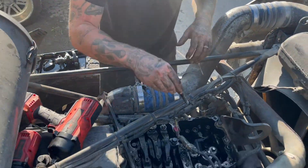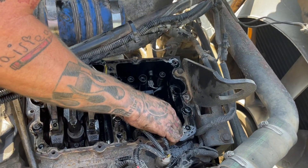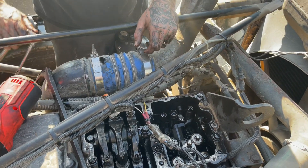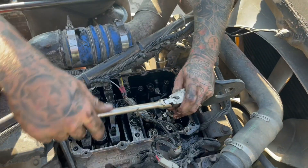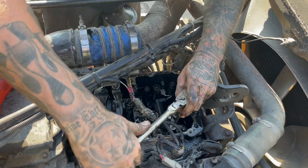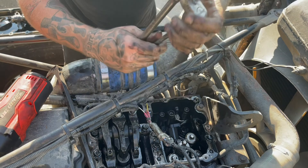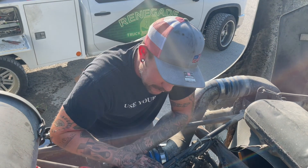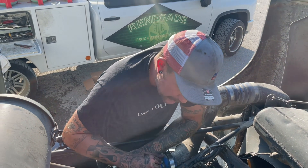Drop your injector hold-down on it, then go ahead and put the bolt in — thread it by hand to begin with, get it in the hole. Once you've got that thing threaded down in there, you can start working with your ratchet, and the ratchet will draw the injector down into the slug. If you're not used to this and haven't done it before, you might want to use a torque wrench. Go ahead and get them torqued down, along with your rocker bolts as well.